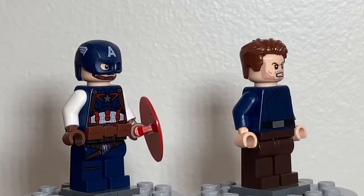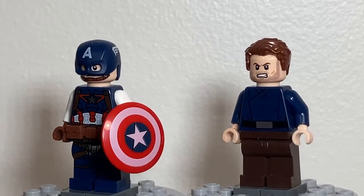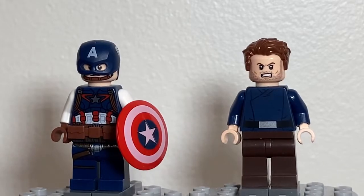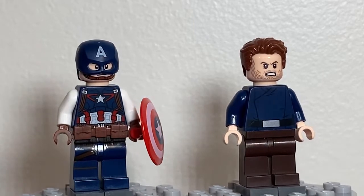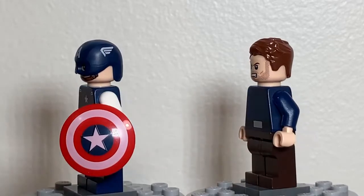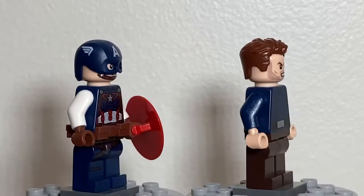His companion, Bucky Barnes, has a torso from a First Order officer from the battle pack many years ago. He has dark brown legs, the original Bucky Barnes face from Civil War — which I thought worked well for his World War II era version — and then he has the lighter brown side-swept hair to complete the look.